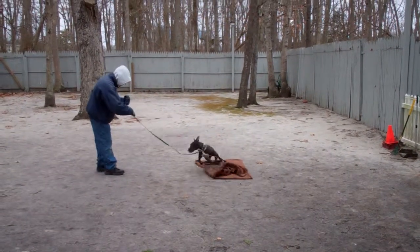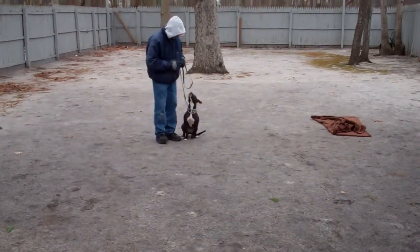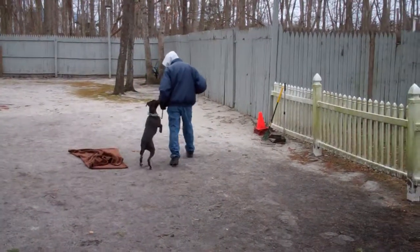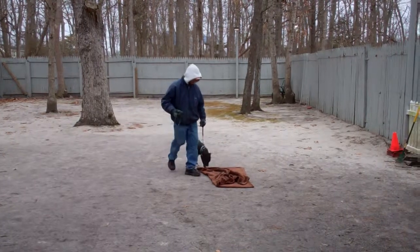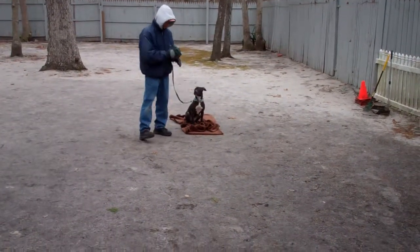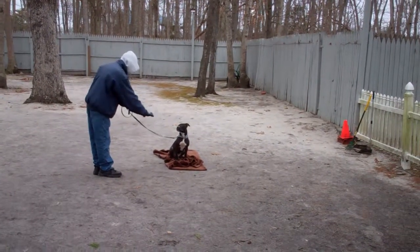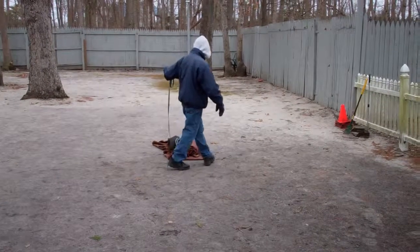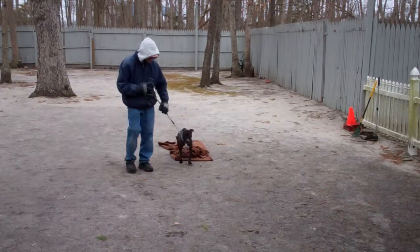You want your dog to be stationary whenever you give her a command. Now the last technique we're going to show you is going to be our down from a distance. She's probably going to have momentary lapses where she's not behaving as well as we'd like. Fred said 'no,' we reiterated the down command and she went down. So we've shown you the heel, sit, down, stay, and the come command.